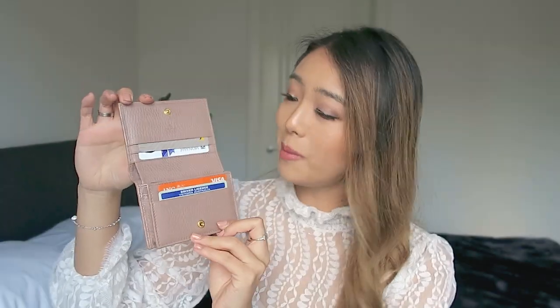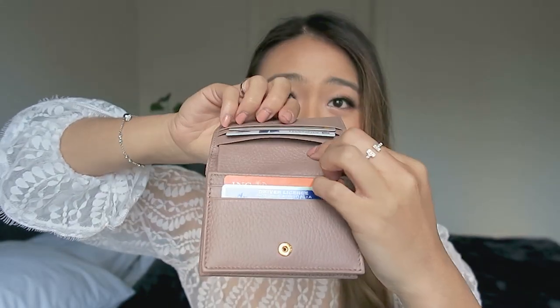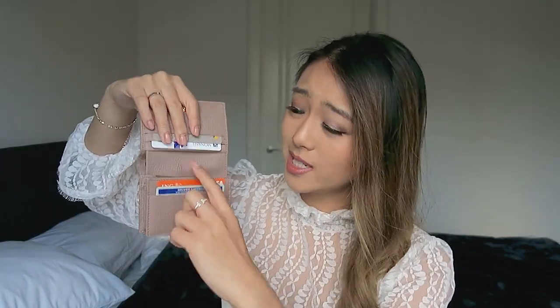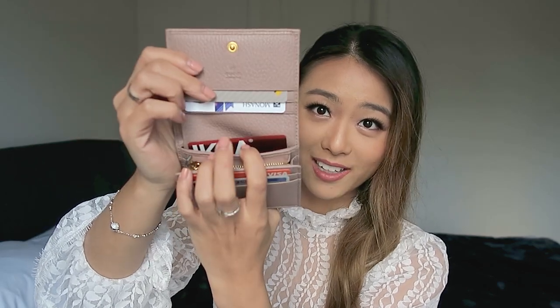Having a look inside the wallet when we open it up, you've got four main card compartments. Behind the top one you actually have another compartment — so technically you have three slots on this side, two slots up the front, and a bonus one behind the zip coin compartment. There's actually another slot there — I've got my Ikea card in it. So there's plenty of spots, which is great for carrying the minimal cards I need, plus two extra ones.